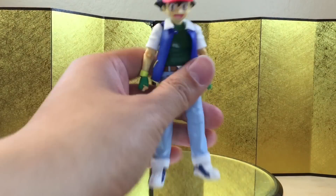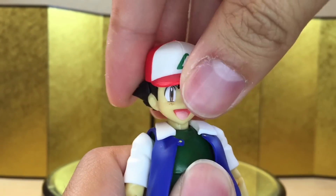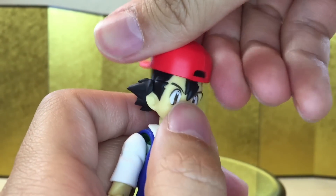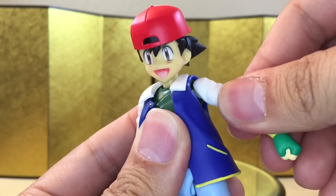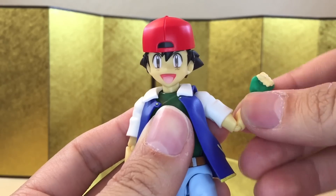For the articulation, let's quickly go over from the neck down. He can look up about this much, look down about this much, and you can turn his head no problem. You can also take the head off and put it back on. For the shoulder, it's just on a standard ball joint — no butterfly or pull-out gimmick, but you do have some shoulder swivel and some bicep swivel.